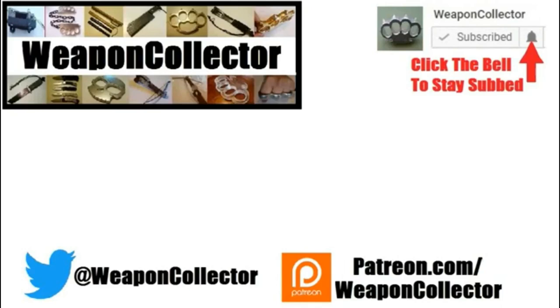Before you leave, if you ever wanted to support this channel you can now via Patreon or by shopping at Amazon. There's more info below if you need that. Remember, if you want to get full notifications for this channel click the bell, and I'll see you later - cheers.